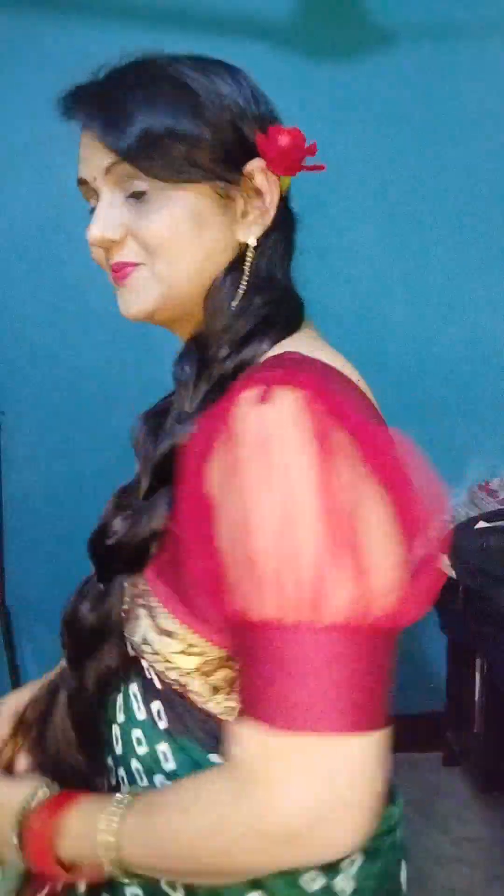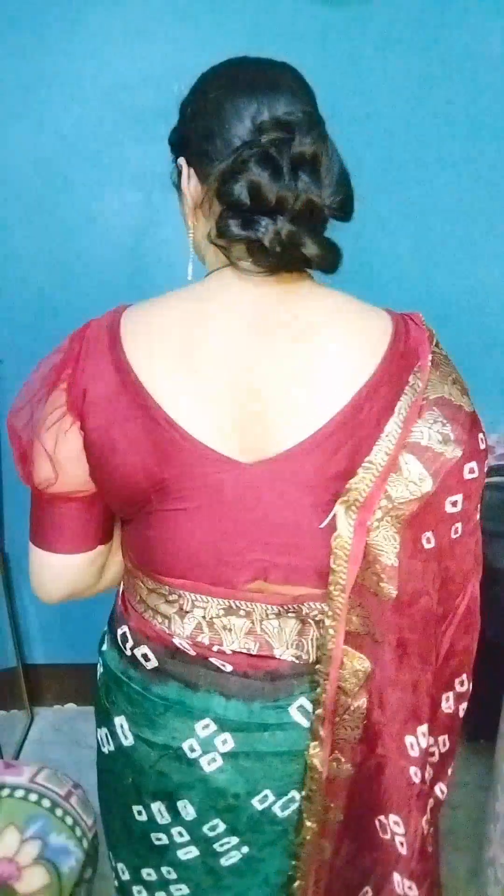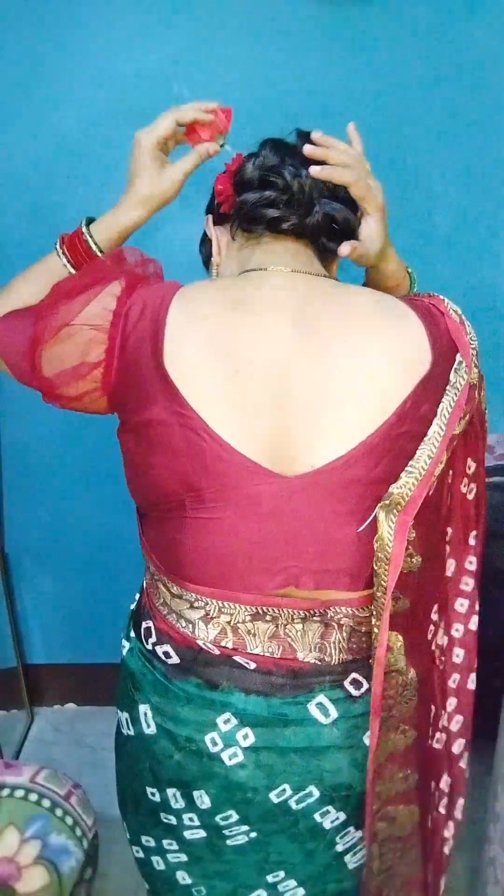Hey everyone, welcome to our channel. How are you? I hope you will be very good. Friends, today I will take you through simple, easy and beautiful hair styles.